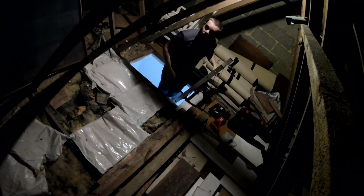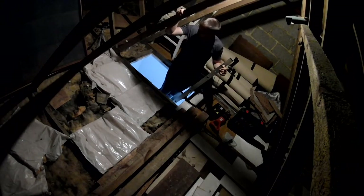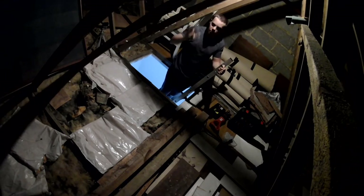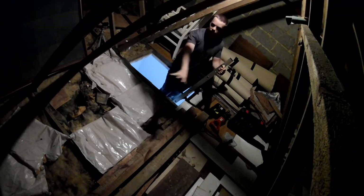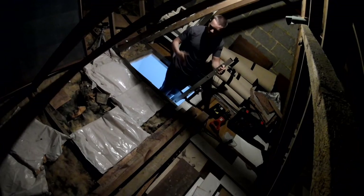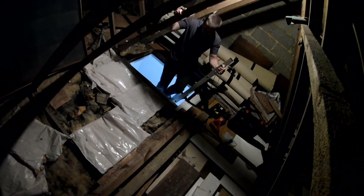Good morning everyone and welcome to day two of sorting out some storage space in the loft. As you remember from the last video, yesterday I removed that massive great water tank from the middle of the loft and also pulled up some of the wooden supports and things that were underneath it.